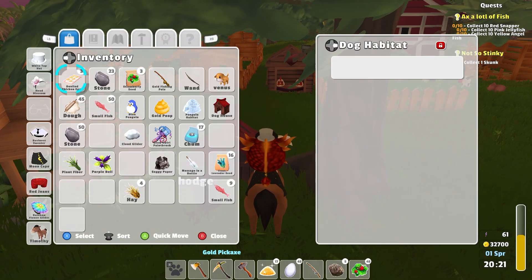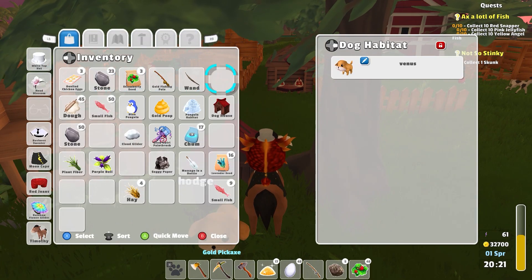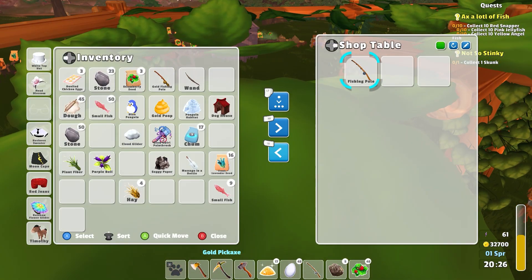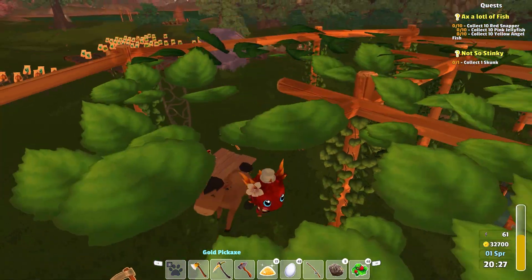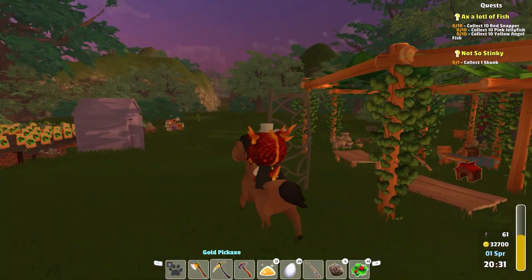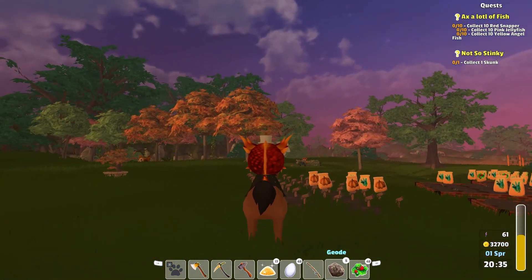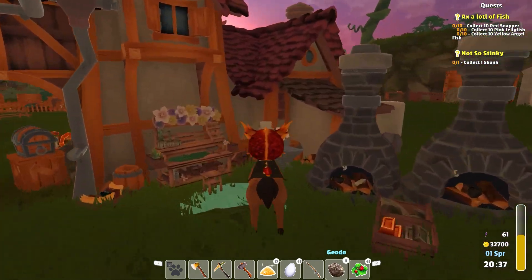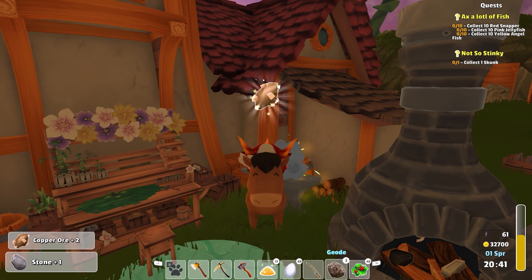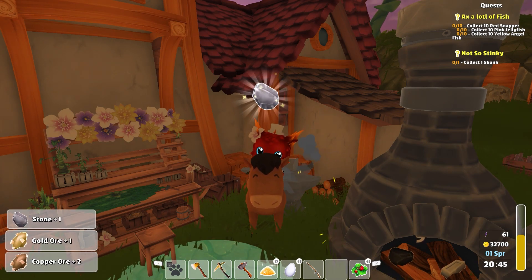I already have multiple bag house here. So then I can sell my other dog habitat. That's looking good. And then we got some geodes — let's go crack those. Copper, stone, copper, gold. Hey, there we go. And a stone.